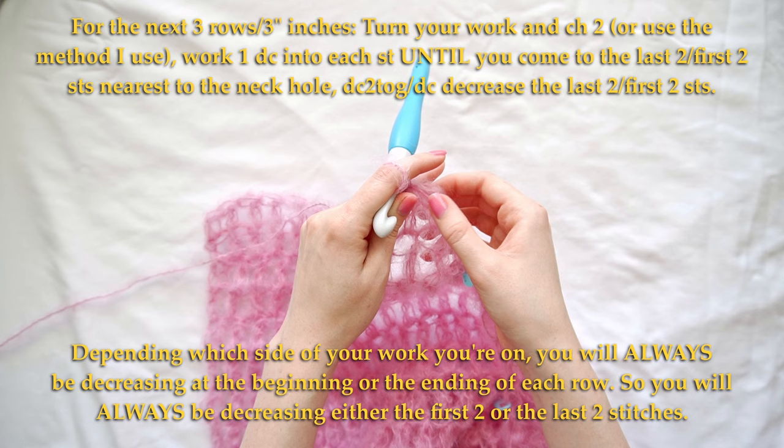Repeat the same thing: slip stitch into the next two stitches, turn your work, skip those two slip stitches, work one single crochet in the back loop only of all your ribbing stitches, chain one, turn, work in the back loop only of every single stitch, then again slip stitch into the next two stitches. Just repeat that process until you finish the ribbing all the way around.